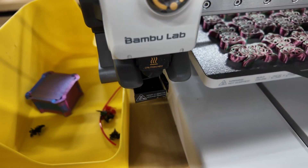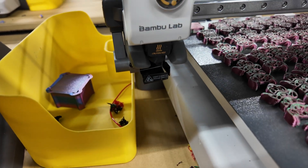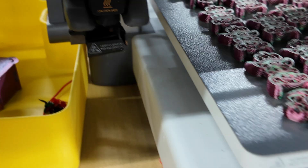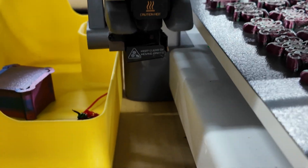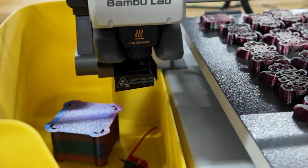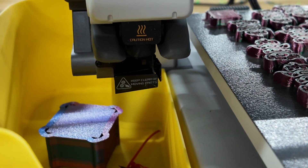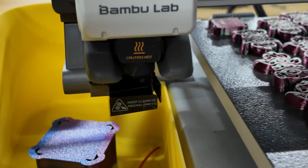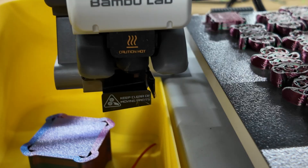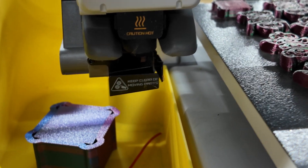This method works about 90% of the time. You can see that it's unclogged and plastic is starting to come out of the hot end — it did feed properly. In a little bit, you'll see it's going to purge out the old filament. And this is how I do it mid-print while the printer is still active.